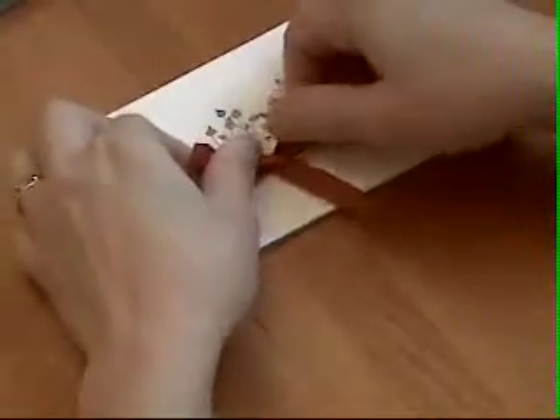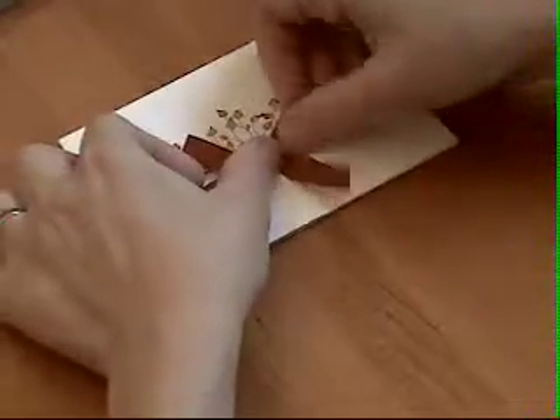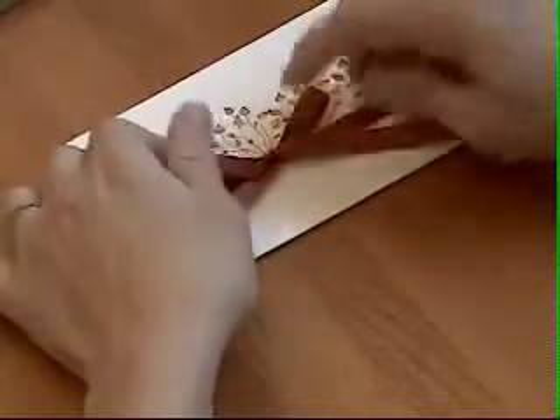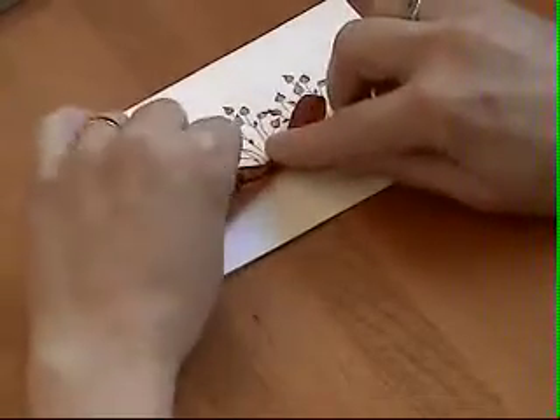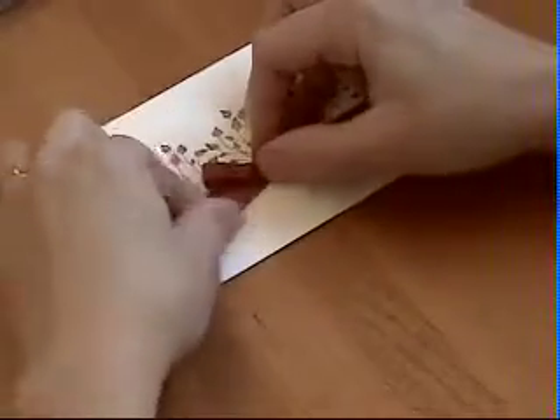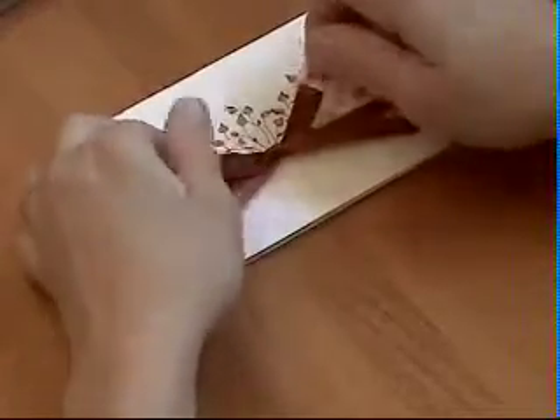Before you get it really tight, you have a lot of room here to make adjustments. Pull it tight, and you can bring in each side a little bit — you can get it just the way you like it.